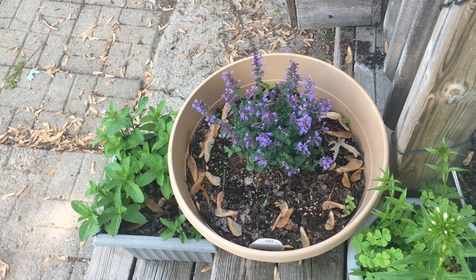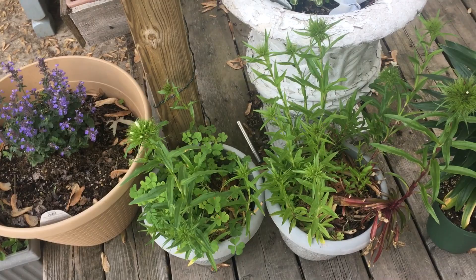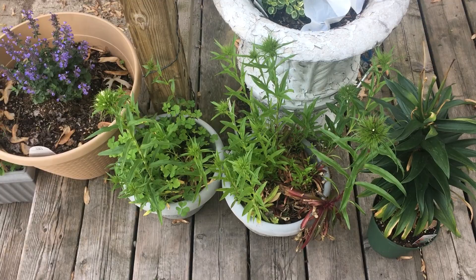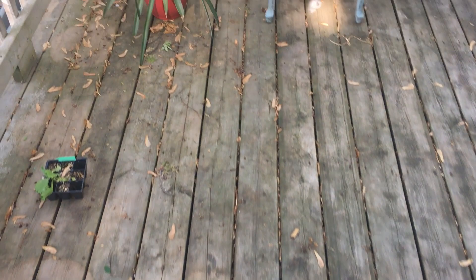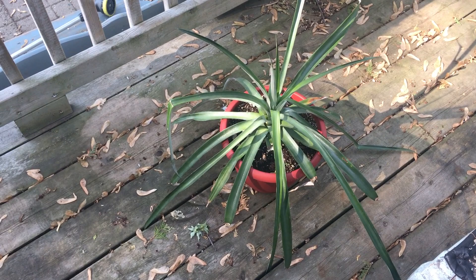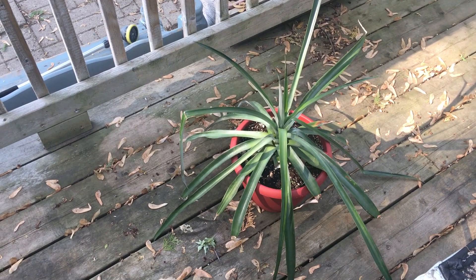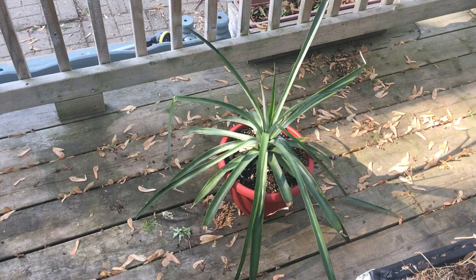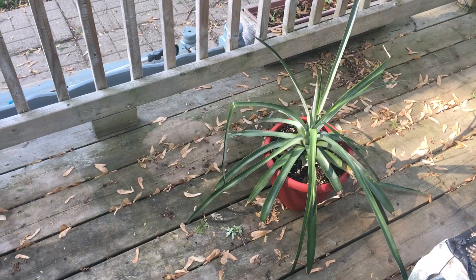These are some sweet williams that we started from seed. Sweet williams are a plant that flowers in its second year — the first year is basically setting the roots and getting the foliage, and then the second year is flower. Also, can't forget our pineapple plant. We started this from the top of a pineapple we bought from the store, got it to root, and it survived the winter in our house. It's back outside — can't wait to get a pineapple off of it, either this year or next year, because pineapples take two years to produce a fruit.